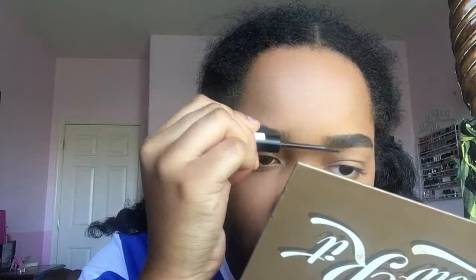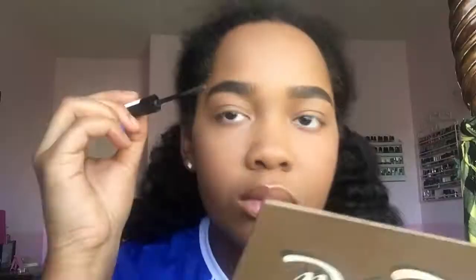So there are the eyebrows done in like three minutes. Next I'm going to set them with the Essence Make Me Brow. I only bought this because Chloe Morello suggested it and uses it all the time, but I kind of don't know what it does. It's supposed to be like fibers, which puts me off because I don't know how I'm supposed to set my eyebrows with fibers.